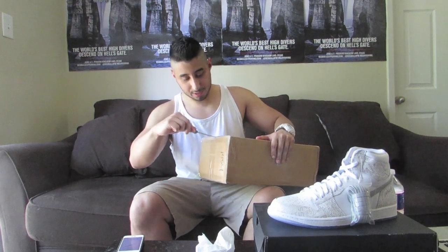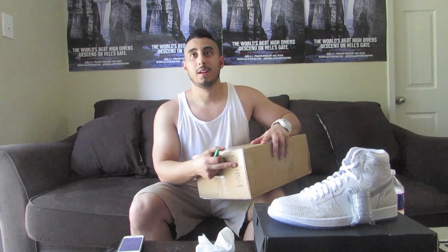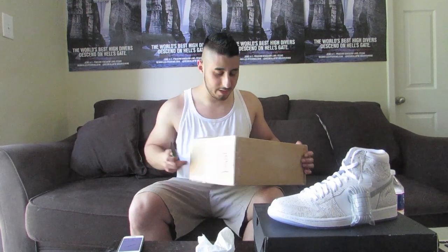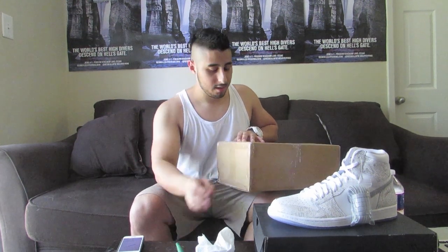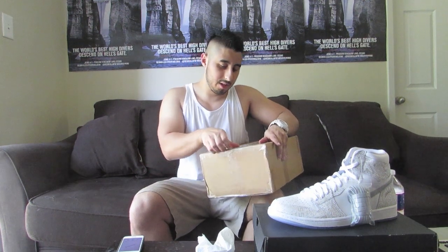But before I show you what's in here, I want to give a big shout-out to Black Sheep Skate Shop — that's where I got the shoes from. They actually hit me up like a week ago and told me that they had them. So much love to them over there.